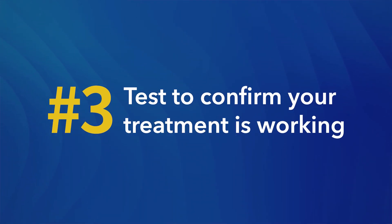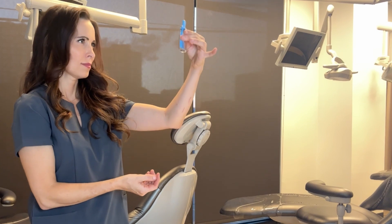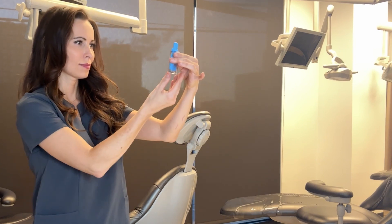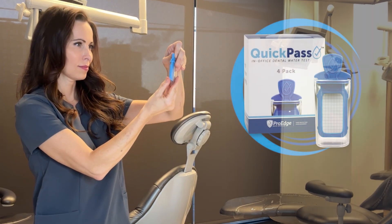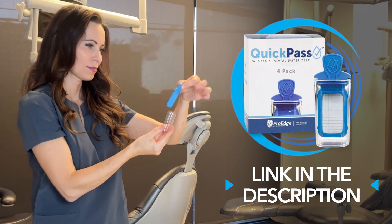Tip number three: test to confirm your treatment is working. Testing your water lines routinely is an essential step that confirms whether your treatment protocols are effective. Without testing, there's no way to know for sure if your water is truly safe for patient care. I recommend using reliable testing methods such as those offered by ProEdge Dental Water Labs, like the Quick Pass Testing Paddle, to detect any microbial contaminants.